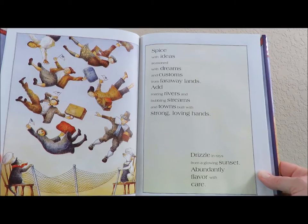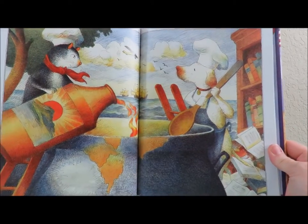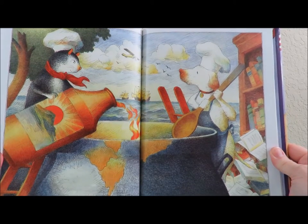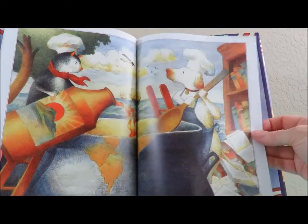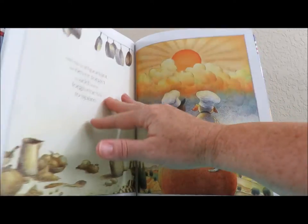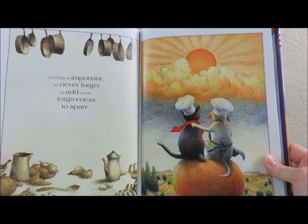Abundantly flavor with care. Look at that, there's the three ships in the background. A plane flying overhead. Books falling off the shelf. They are busy making pie. And this is important, so never forget, to add some forgiveness to spare.